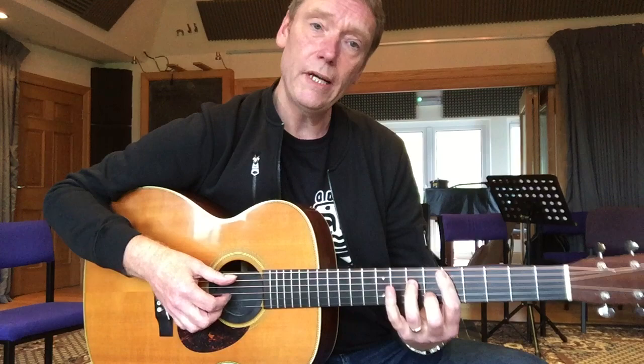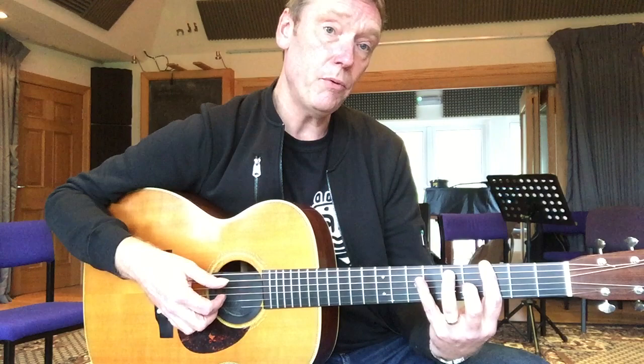If you want to get into solo guitar playing, it helps if you can do two or three parts at once. So what we tend to do is try to build it up — bass first. We do a bass on one and three: one, two, three, four. You'll notice that I'm keeping the shape on, although I'm just playing one note out of it at the moment.